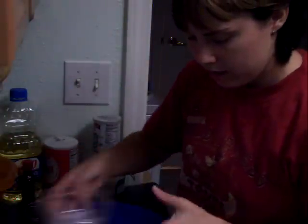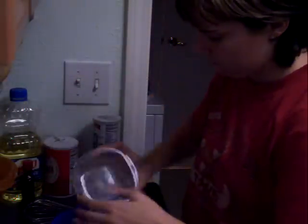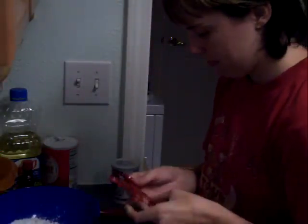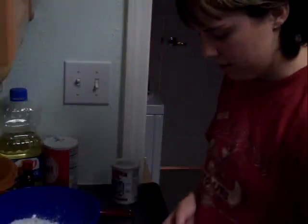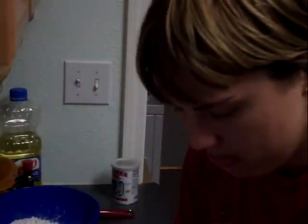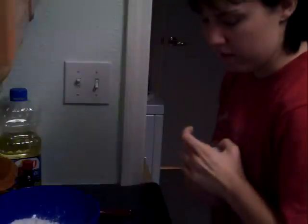Next, you're going to take a half cup of garfava flour, a half cup of tapioca flour, a half cup of cornstarch, three-fourths teaspoon of xanthan gum, three-fourths teaspoon of salt, and two teaspoons of baking powder.